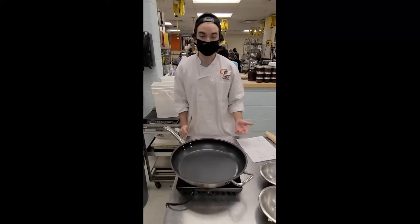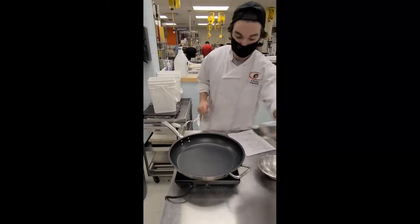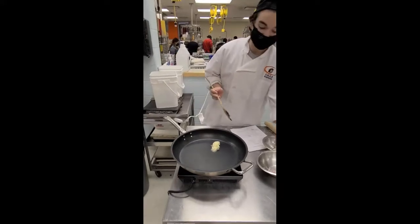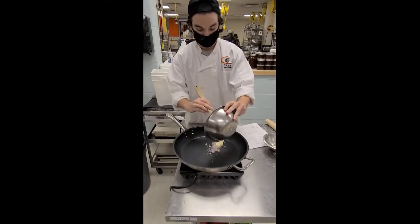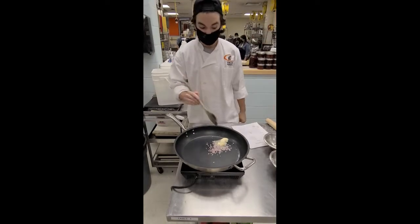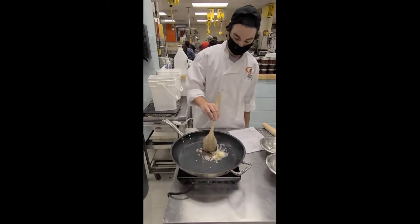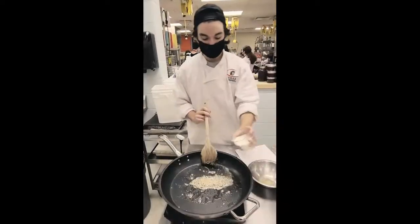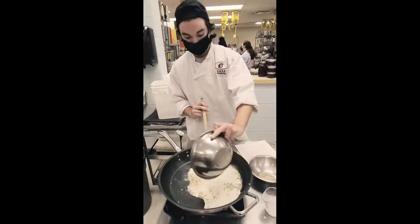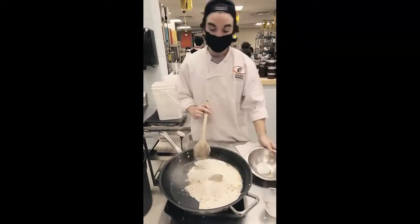Next, for the pierogi filling, you're going to want to get a small sauté pan. Add the butter and the minced shallots, and sweat on medium heat until soft and translucent. An important part is to not brown it. Then add your heavy cream, your salt, and your pepper, and stir to combine.